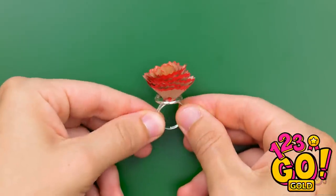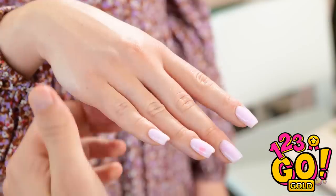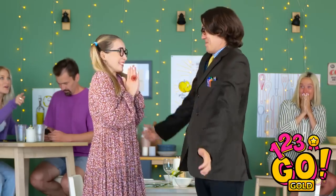Problem solved! Will you marry me now? Again? I hope it fits! Wow! She said yes, people!